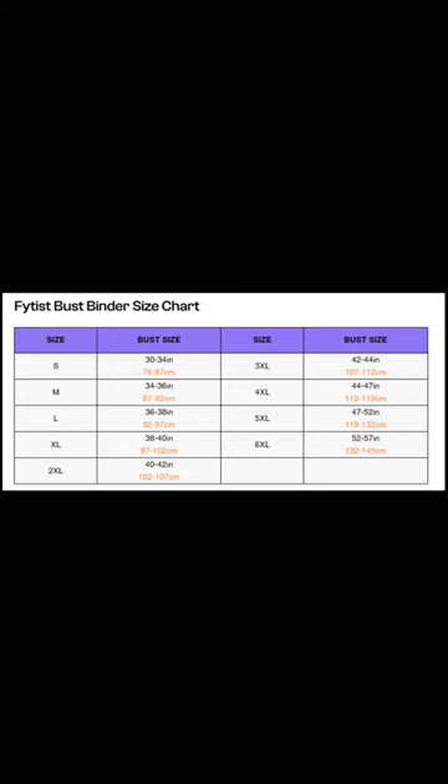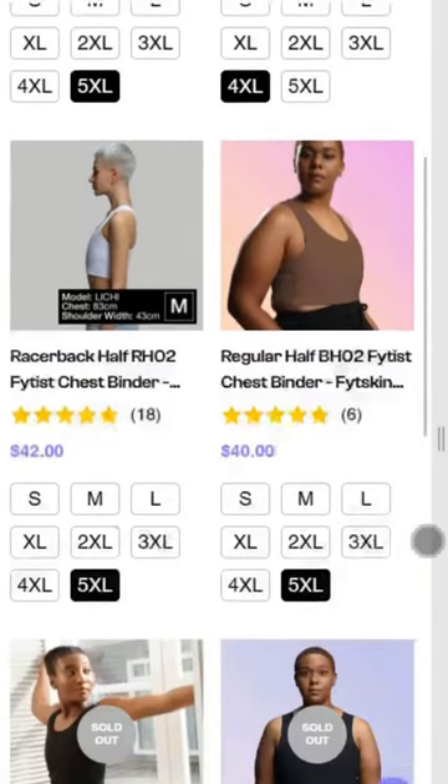I'm not sure how well these binders would work on larger bodies, however the sizing does extend from a small to a 6XL. There are not currently many colour options for these binders, but I hope this develops in the future. And at $40 each, these are cheaper than many of the other binders I've tried.